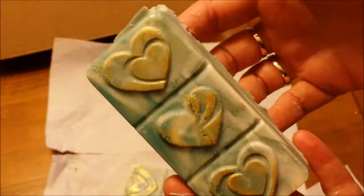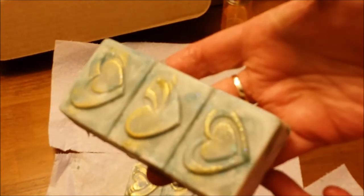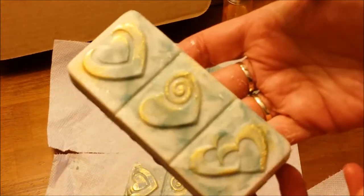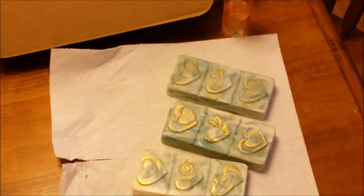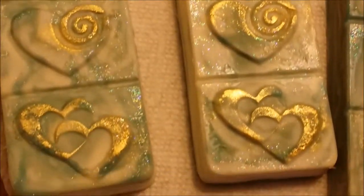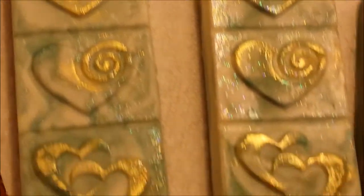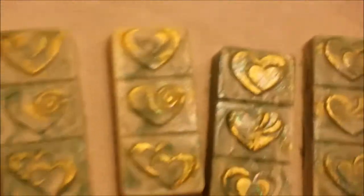Here are my gorgeous men's soaps with a gold highlight — the dupe of Abercrombie and Fitch's Fierce. I can't compare it to the actual fragrance because I've never smelled it, but I can tell you it smells fantastic. It's a really nice men's fragrance. I love the technique, it worked great, and I will definitely be trying it again. Thanks for watching and we'll see you on the next video — bye everybody!